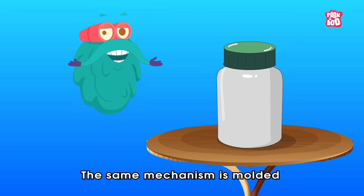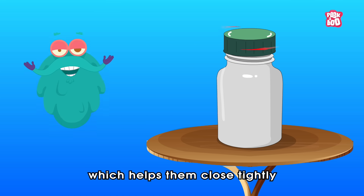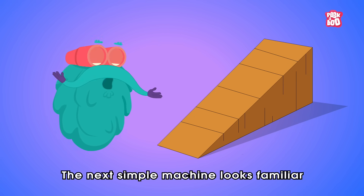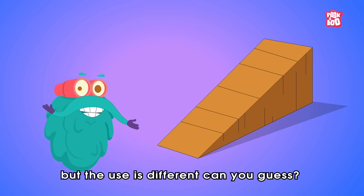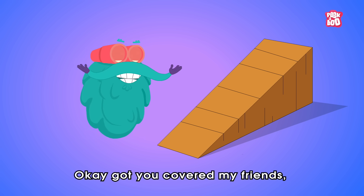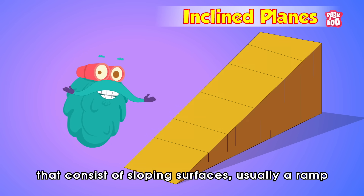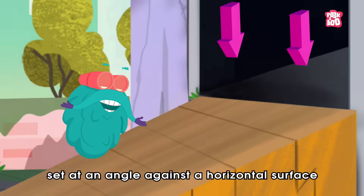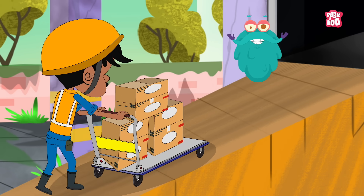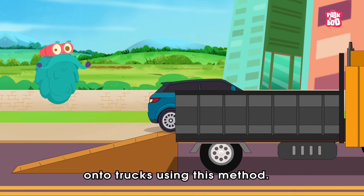The same mechanism is moulded on bottle caps and tops of bottles which helps them close tightly. The next simple machine looks familiar, but the use is different. Inclined planes consist of sloping surfaces, usually a ramp set at an angle against a horizontal surface for raising heavy objects. You must have seen cars being loaded onto trucks using this method.